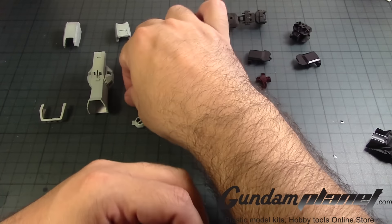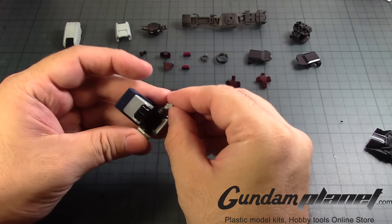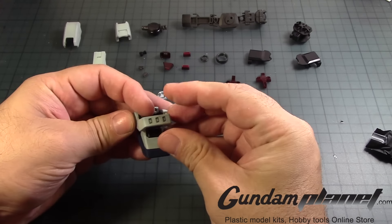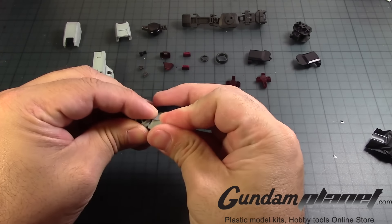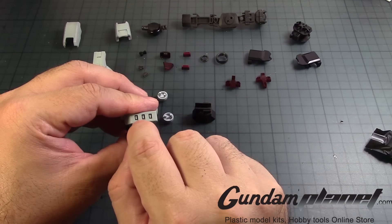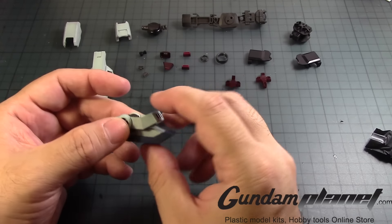Not completely though. Then you take these two parts — one goes there, one goes here. And then the shin guard. Come on, there we go. Slide it into place like so. I kind of like how this came out, because I didn't have to worry about panel lining it. But I will pass something there for now. So the foot is complete.